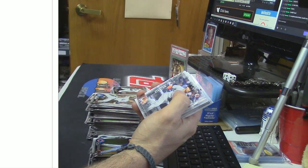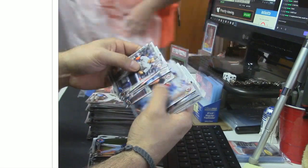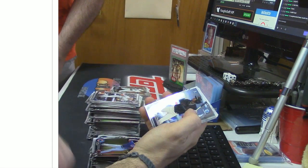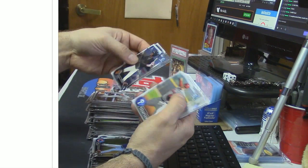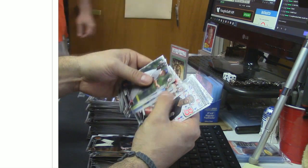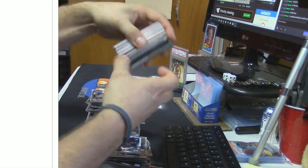Top five! Victor Roble top five auto! Dang, that's the first one I've seen. He signs like up his leg, too — fancy. It looks like it's part of his pants. That's a good card. What does that get these days? I should say today, since they weren't available yesterday — unless you're on the black market.